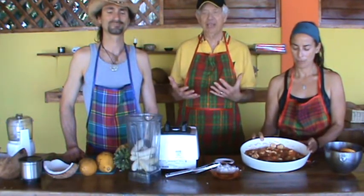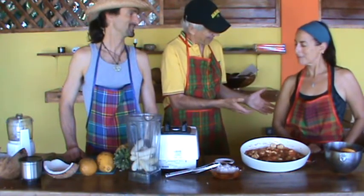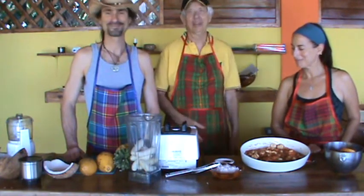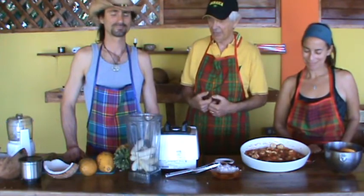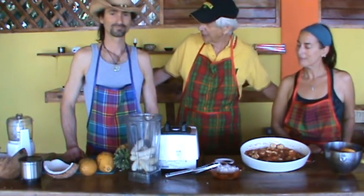Welcome to January in Jamaica. I'm here with Chef Adam and Chef Jenna, and I'm Chef John. Today we're going to have a demonstration by Chef Adam and Chef Jenna — what are you going to be making today?